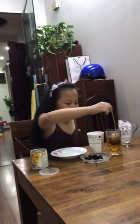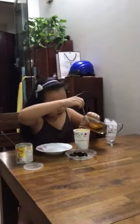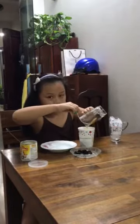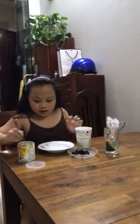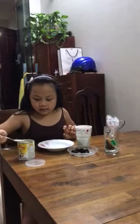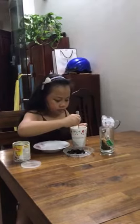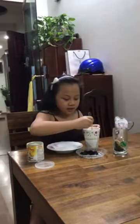After that, you pour the milk tea from the first cup into the second cup and stir for one minute.